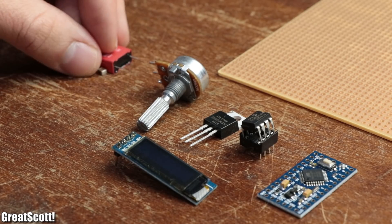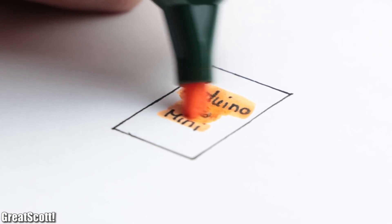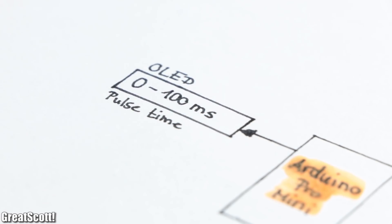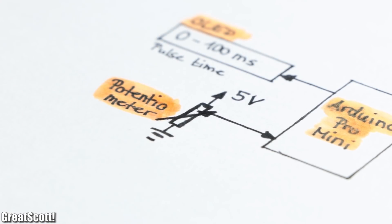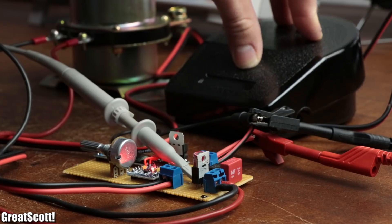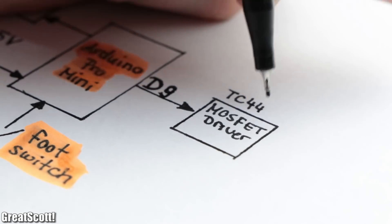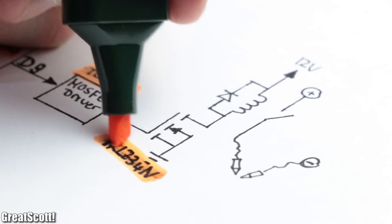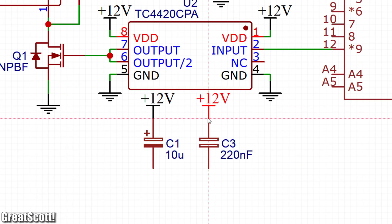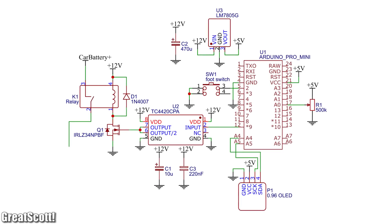The remaining mandatory components were used to build the control electronics. As the brain I used an Arduino Pro Mini, which outputs the currently set pulse time between 0 and 100 milliseconds on an OLED. To set the pulse time I used a simple potentiometer, and for the last input I used a foot switch whose job is to start the welding process. That means it pulls output pin 9 high, which activates a TC4420 MOSFET driver, which then turns a MOSFET on, which finally activates the power relay. We should not forget complementary voltage regulators and decoupling and buffering capacitors, which you can find in the final schematic of this project.